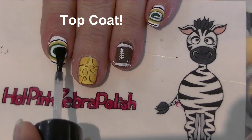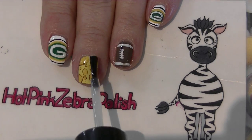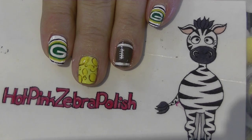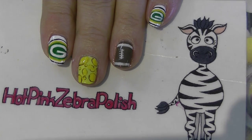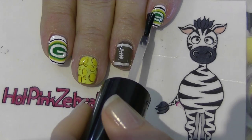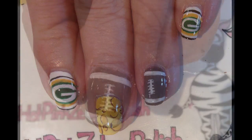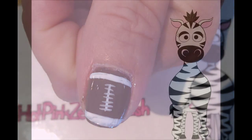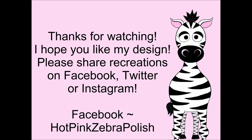Add a layer of top coat to finish. Thank you so much for watching — I hope you like my design! Please share any recreations with me on Facebook, Twitter, and Instagram. I would love to see them, and I'll see you in my next video!